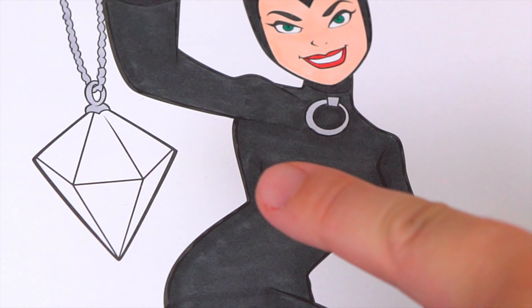Okay I'm all finished coloring in Catwoman. Now let's color in the rest of the background using crayon. Let's do a bluish purple. Let's color in the marble.